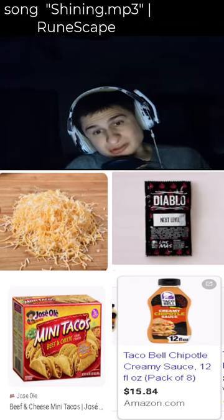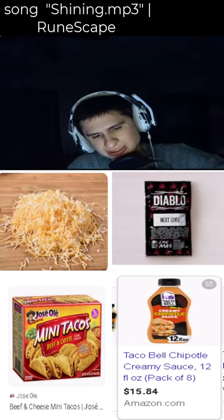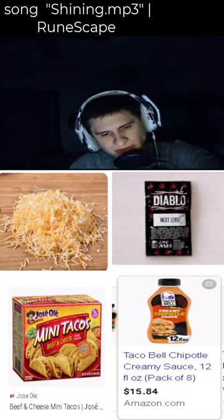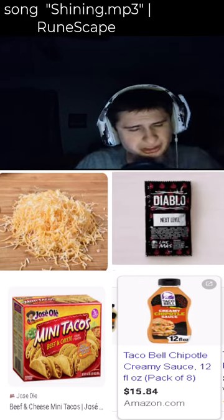I mixed some diablo sauce with the Taco Bell chipotle sauce, guys. Dipped it in the chipotle sauce, now we dip it in the cheese, guys.